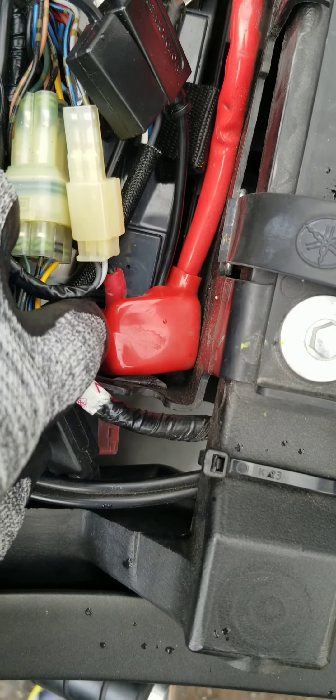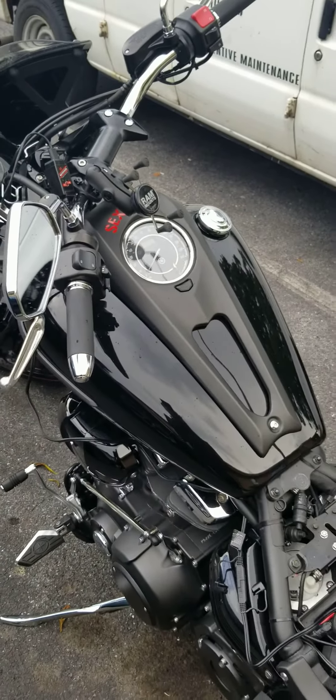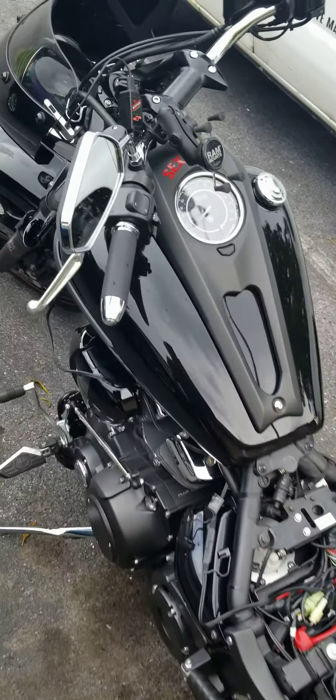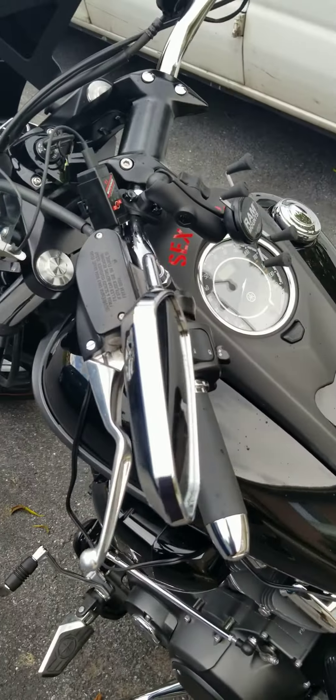Negative and positive are under here on the 2015 Yamaha Raider. I think it's the same for most Yamaha Raiders. There's not a lot of videos showing this type of work on the Yamaha Raiders, so I'm gonna make a video showing you guys all the ins and outs of how to get this all done.